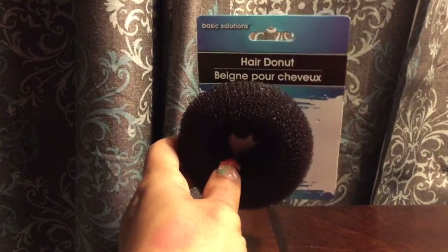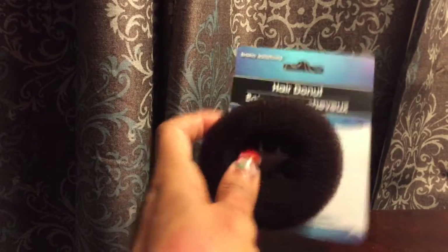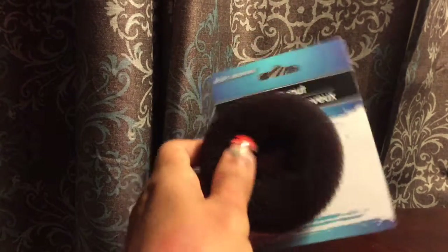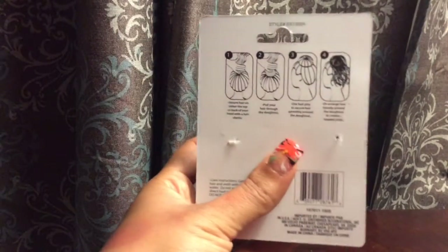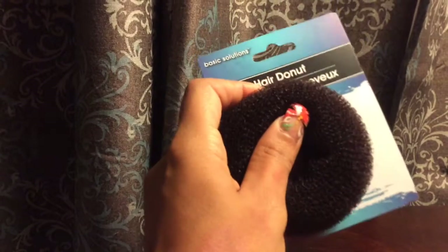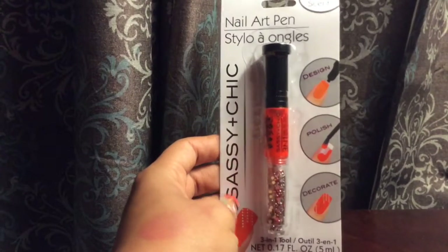I got this hair donut by Basic Solutions — it's supposed to help you do a hair bun look. This is how you use it. I think this is a good match; it's a dark brown color. I was surprised they had them, so I picked one up.